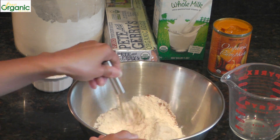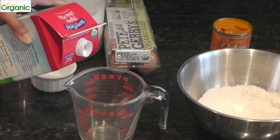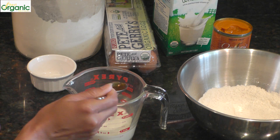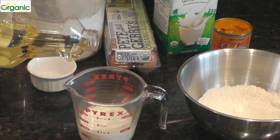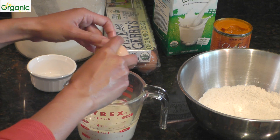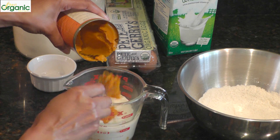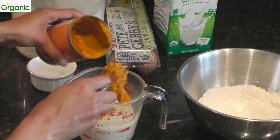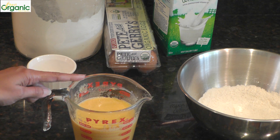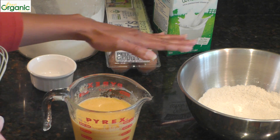I'm just going to mix this up well. For the wet ingredients, we need 3 quarters of a cup of milk, a bit of vinegar, oil, an egg, and pumpkin puree. We'll mix this up really well. I did add some freshly grated ginger to this. If you don't have fresh ginger, you could add a little bit of ground ginger to your dry mixture.